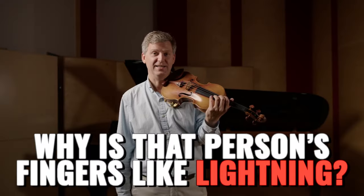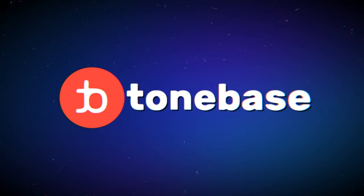Why is that person's fingers like lightning? It's because they never hit the same spot twice. Hello, my name is Christian Kim, I'm the leader of violin at ToneBase. Having a solid left hand setup is truly one of the big challenges as violinists, the left hand being responsible for intonation, shifting, vibrato, and everything in between. So the big question is: how can we facilitate more consistency in all of these aspects?